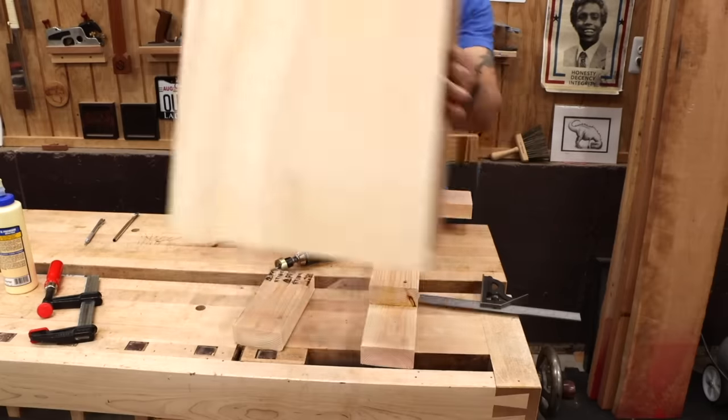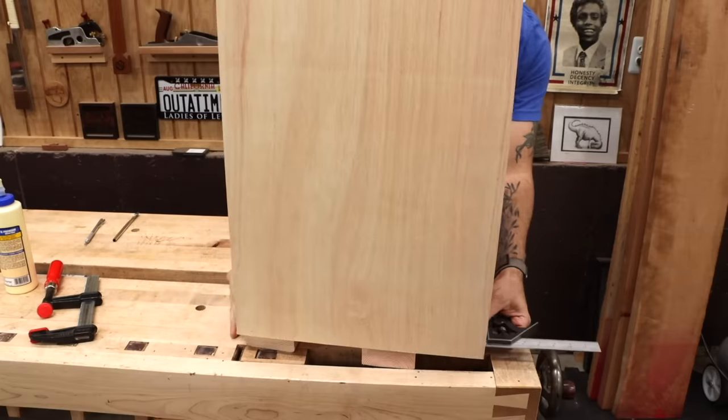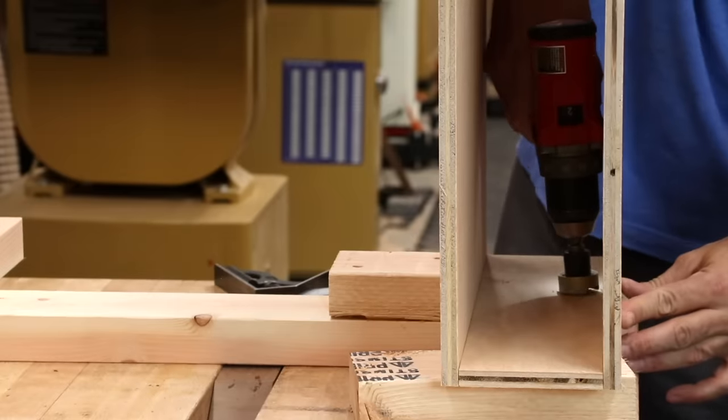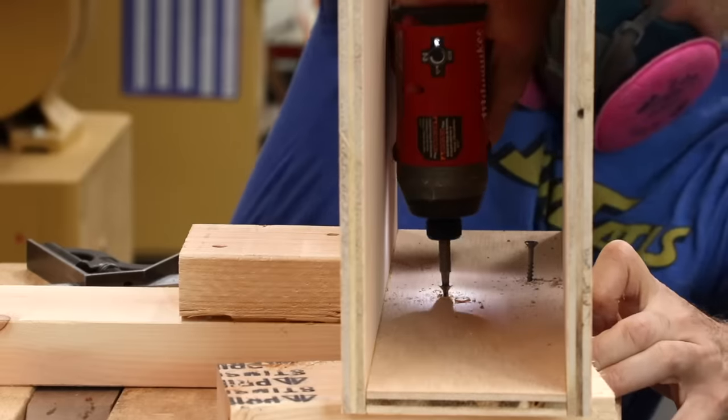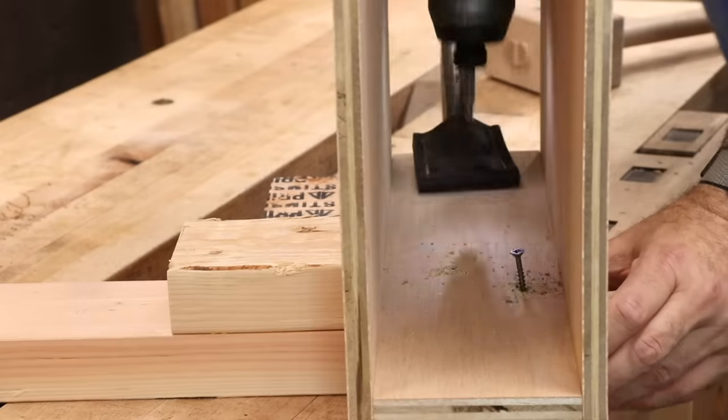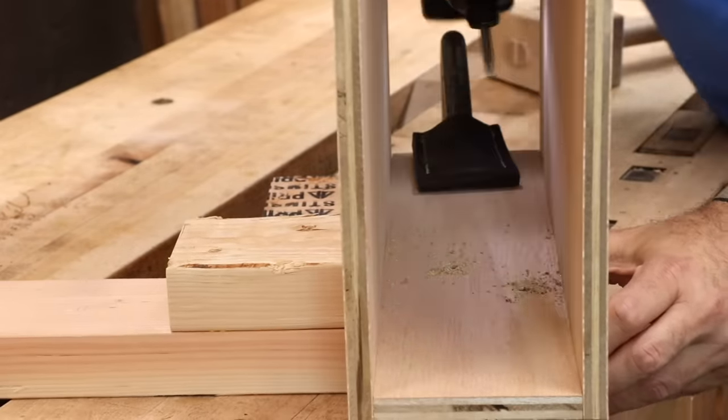Finally, we can attach the box to the legs. The overhang of the box should match the overhang of the foot. You could drive screws from the outside, but with this half-inch material, I'm kind of afraid I'm going to punch through before I even get a good grip on that plywood. So I'll drive some short screws from the inside into the leg.